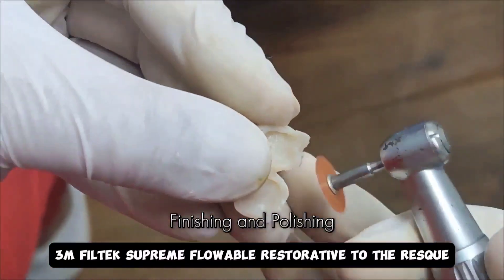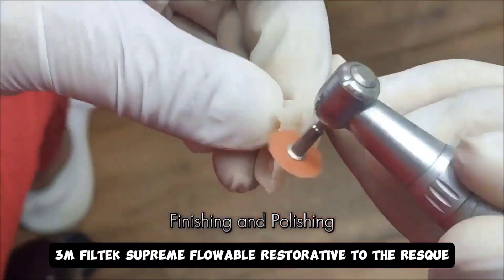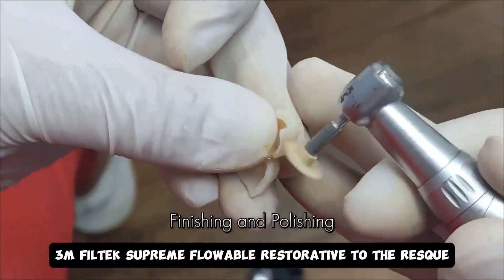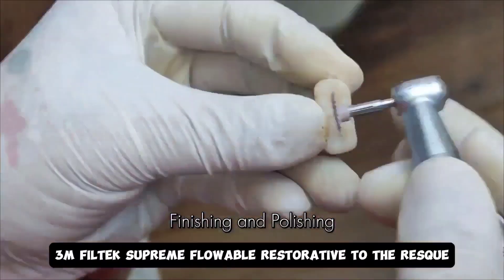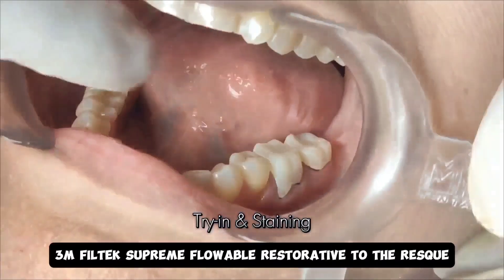What I am using here is a coarse soft flex disc, which is then followed by the beige color spiral that you see on screen right now. The next increment would be the use of the pink or the purple spiral, which is diamond impregnated.